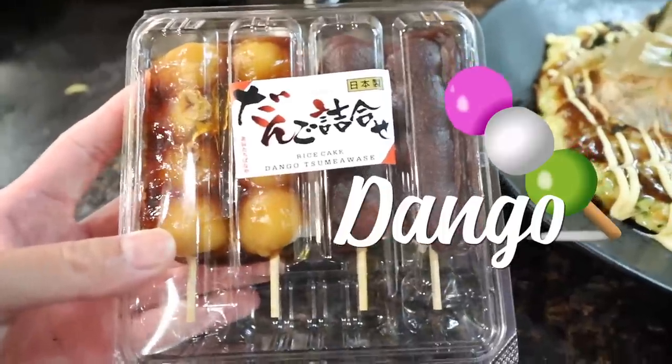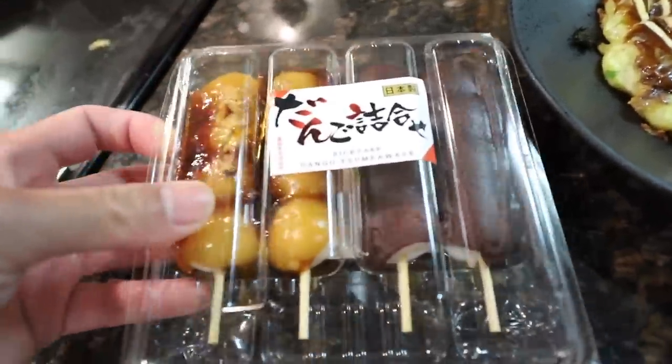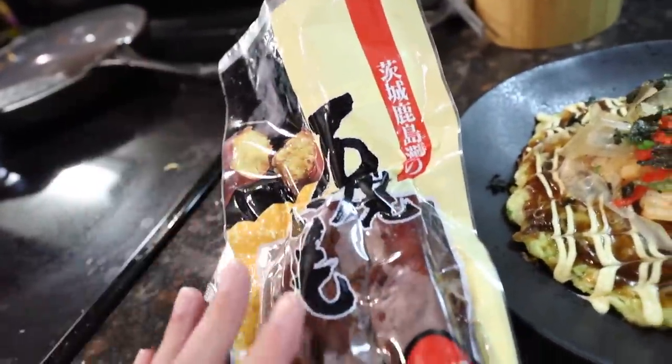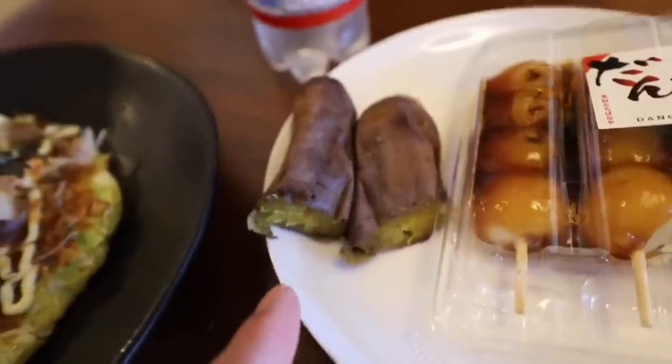Mmm, looks so good! Now along with that I got some other traditional street food, including Japanese dango - they're like little mochi rice cake balls. Yaki imo, which is a grilled sweet potato - they usually sell these on the road, but this one is the same thing and all you have to do is microwave it. Okonomiyaki, yaki imo, or dango.